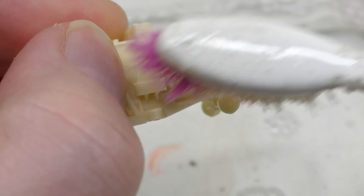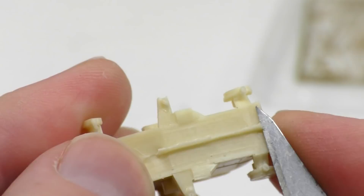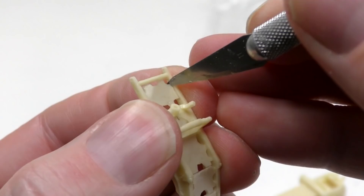It's easy to remove using soap, water, and a toothbrush. The first thing we will do is trim away some of the molded burrs. The burr is removed by sanding or trimmed away using a scalpel. Once all the parts have been trimmed, it's time for some painting.